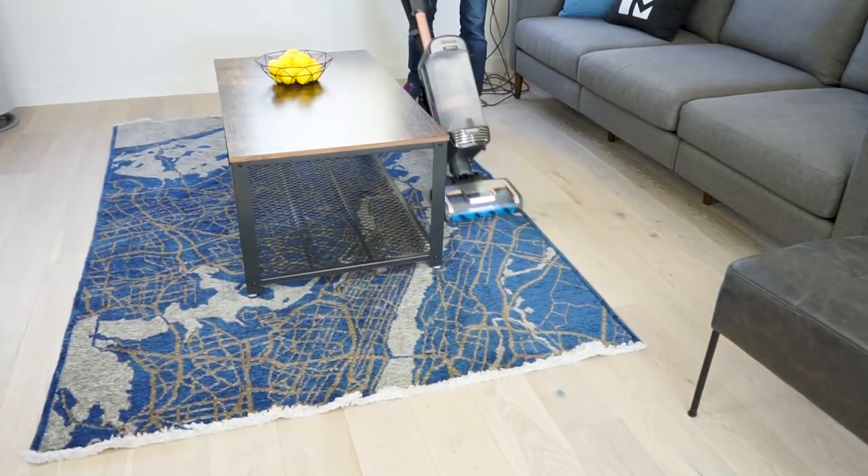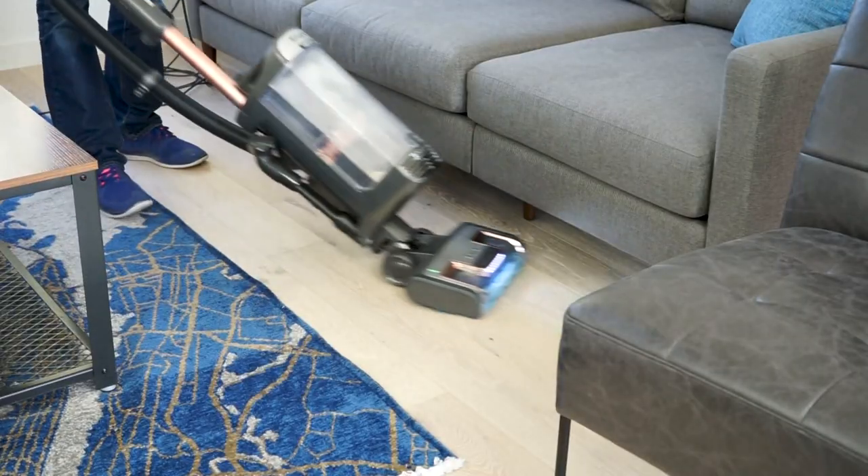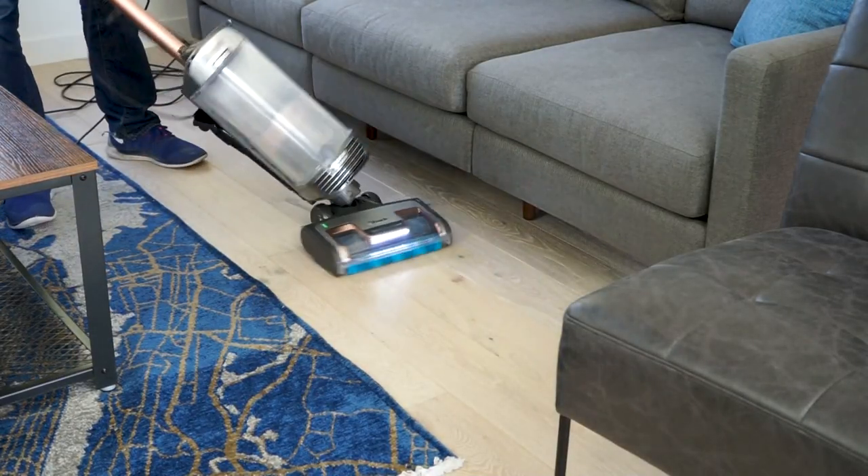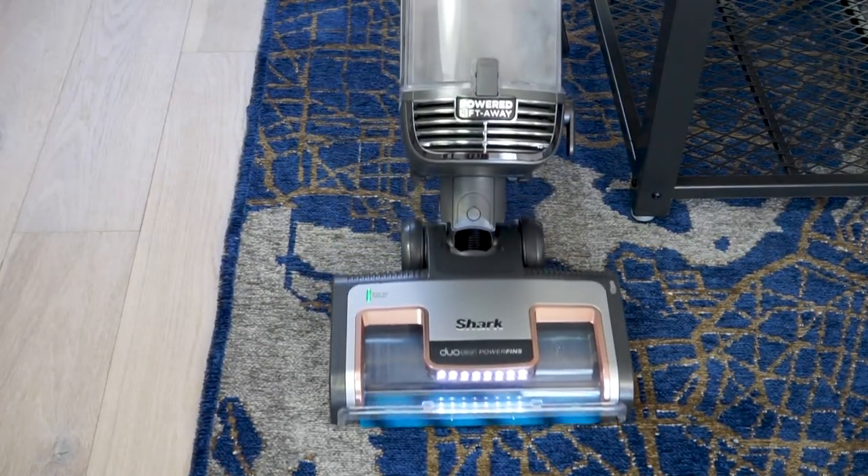Maneuverability on the Vertex is quite good. It has advanced swivel steering and a decent turning radius. It can recline and lay nearly flat against the floor, which is helpful for cleaning under furniture. It has a 12-inch wide cleaning path, which is fairly typical for upright vacuums.